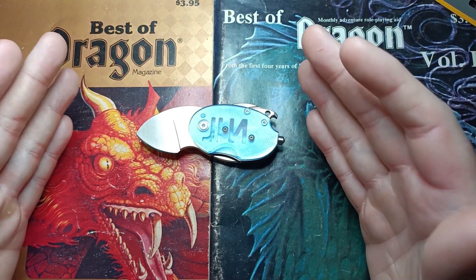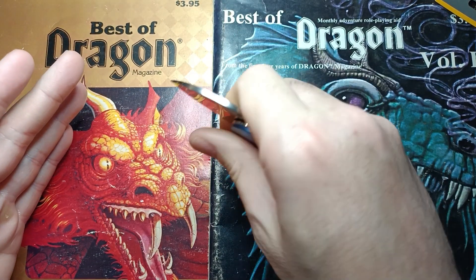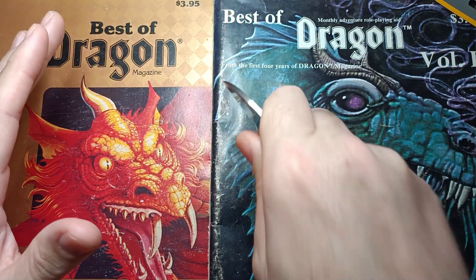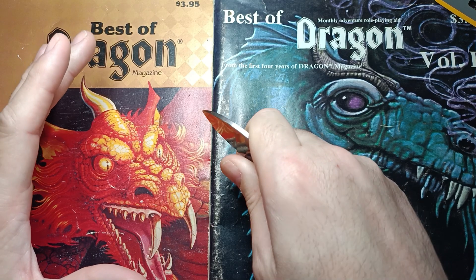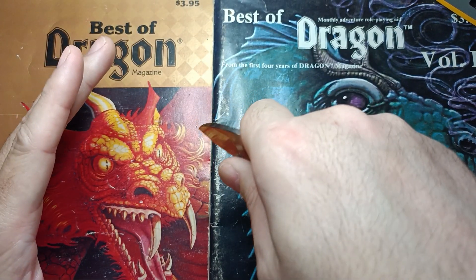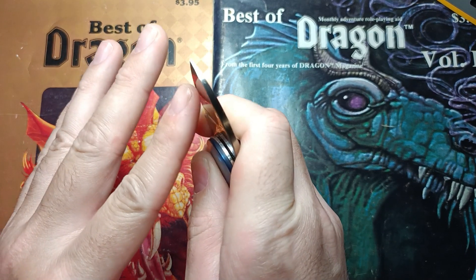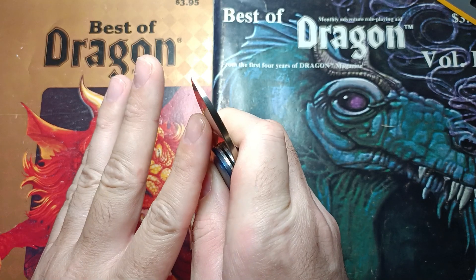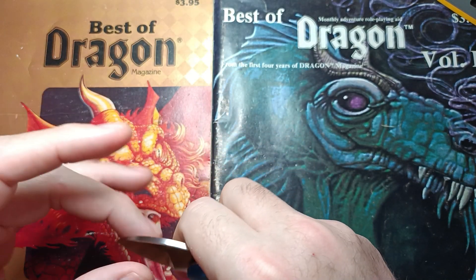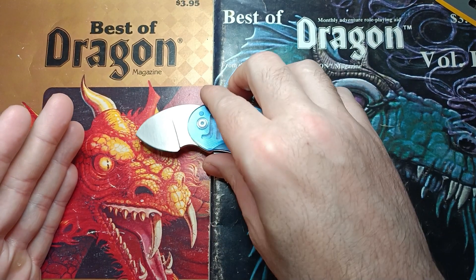The first thing that happened is we went in on it with the factory edge. Doing my normal push cut, holding it like this and pushing down — it wasn't having it. Trying to go in tip-first and tip-down like most of my cuts — it was not having it at all. Now if you rocked it back and did a drag cut, it was able to bite in and cut for a little while, but it didn't take long for it to stop cutting well.